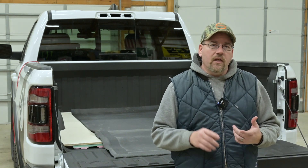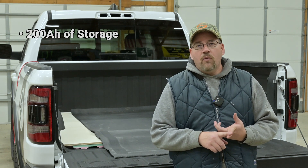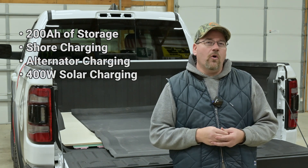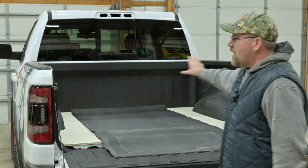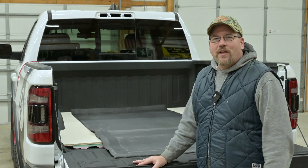What we're going to end up with is two Battle Born 100 amp hour batteries and we're going to be able to charge from shore, charge from our alternator, or charge from solar. We're going to have 400 watts of solar on the roof at least when we finally get our cap and get the build all done. So all that hardware is what's going to get mounted up there in front after we get that all insulated and done.